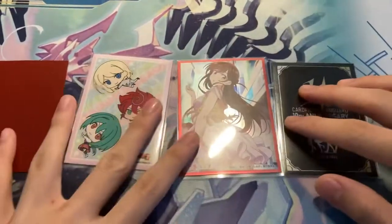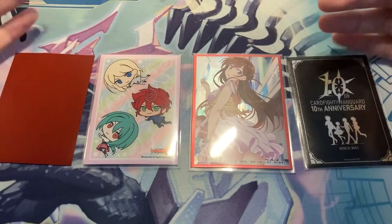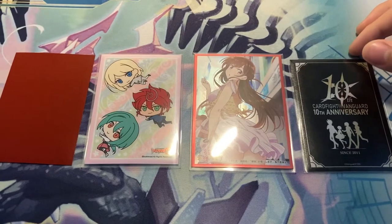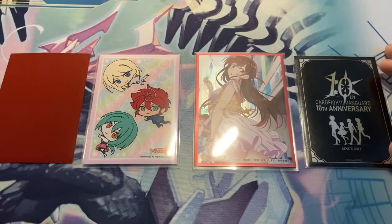Alright, so I'll be talking about card sleeves, how to oversleeve, why do you oversleeve, what are some nice prominent oversleeves, and sleeves in general that I use for my decks.